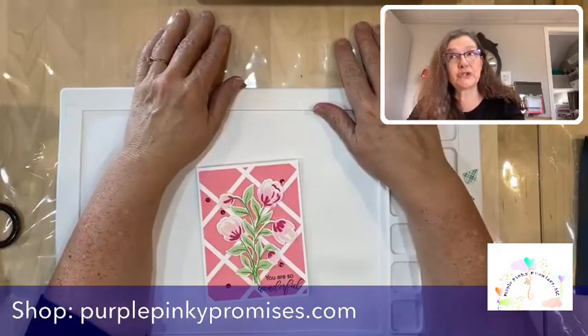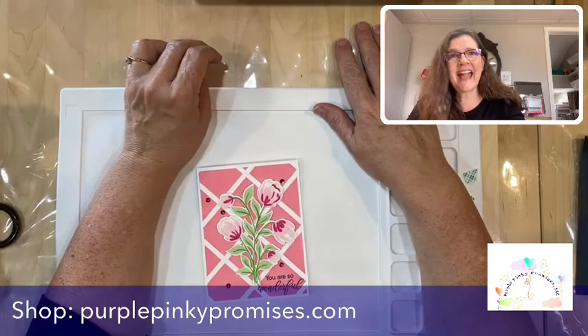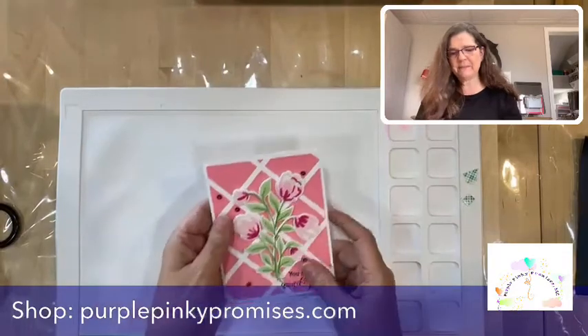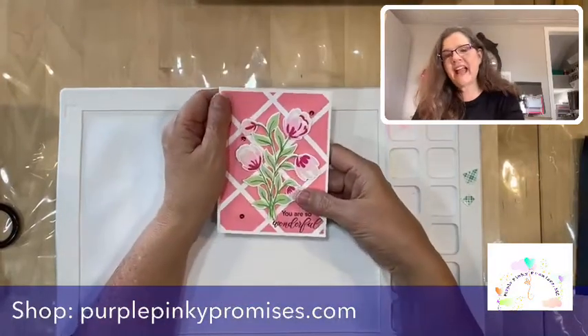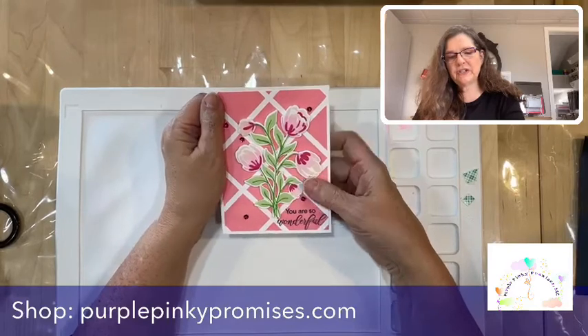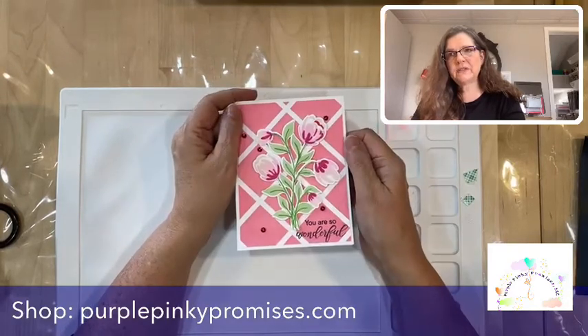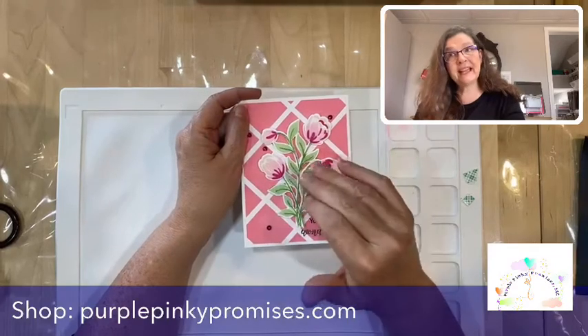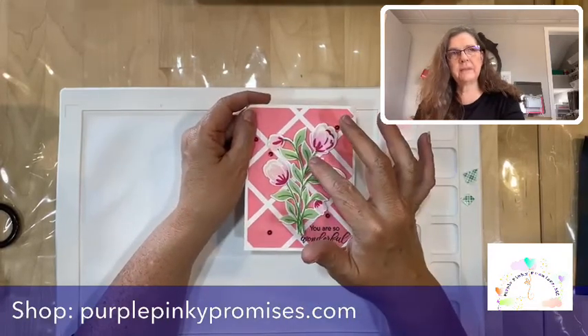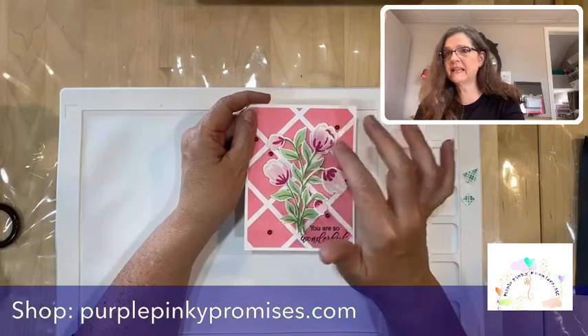Today is Thursday, February the 25th, and I have been playing around with some Pinkfresh. I'm really excited to bring a card to you today. We're going to play with the layered bouquet stamp and die set.